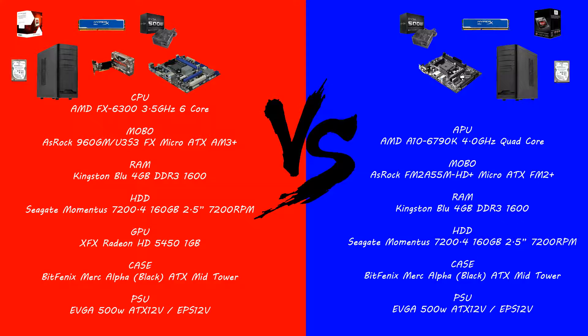The GPU is the XFX Radeon HD 4550 with 1GB of DDR3 RAM. For the case, we're putting it in a BitFenix Merc Alpha in black, an ATX mid-tower, even though we're only putting a micro ATX motherboard in this build. It can hold a range from mini ITX up to a standard ATX. The power supply is an EVGA 500W ATX 12V.